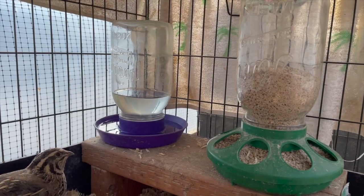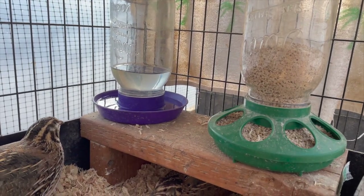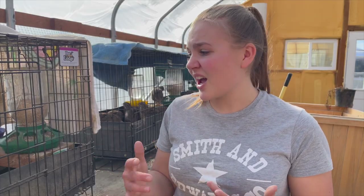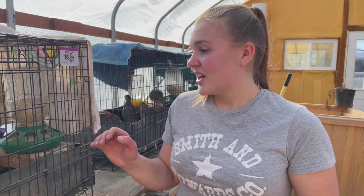For the water containers, the bases probably cost me $2 or $3 per base, so not too bad. I haven't had any break on me yet. The glass jars, it's different everywhere you go - these ones are just ones that we had, so I'm not sure how much those were, maybe just a couple dollars.